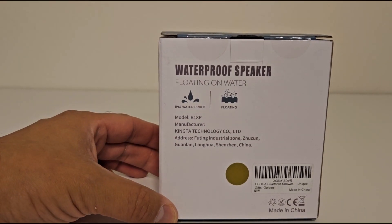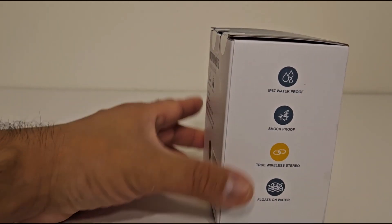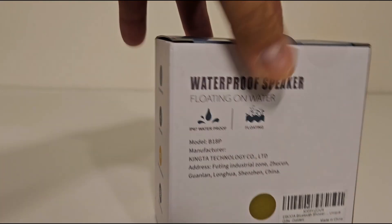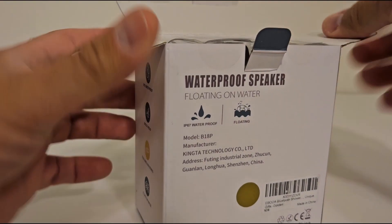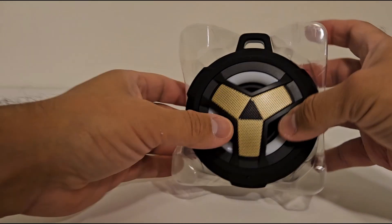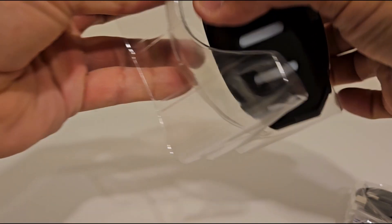Bathtubs maybe. Waterproof speaker floating on water. I did start to open it, but it does come sealed. I don't know why I thought this was going to be bigger, but this is actually a nice size. Cool packaging.